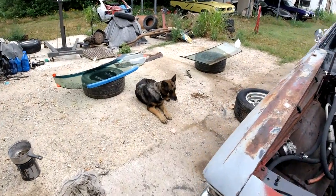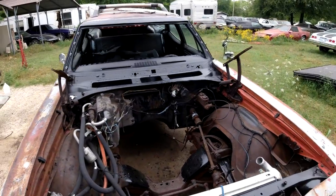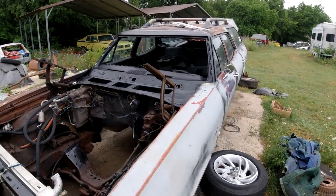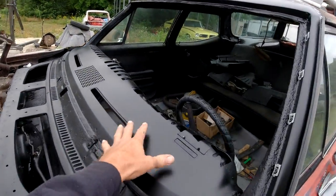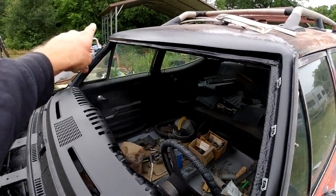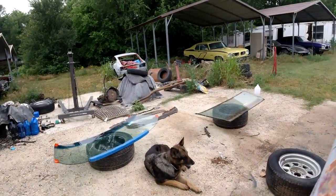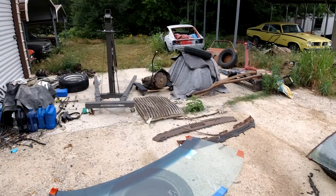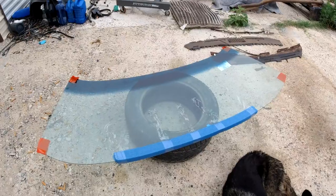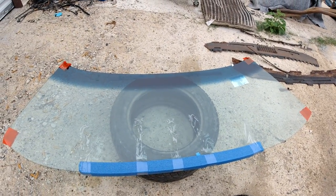Welcome to Clunkers and Classics, where we are restoring a '68 Chevelle Nomad wagon. Last couple of episodes we replaced the cowl, used one welded in new metal on the top window channel, and I just now got the windshield in. Got it from Auto City 1958 on eBay — I think it's called Auto City Glass — and it arrived all the way from Minnesota, crack free.